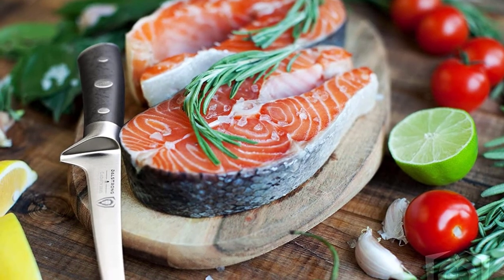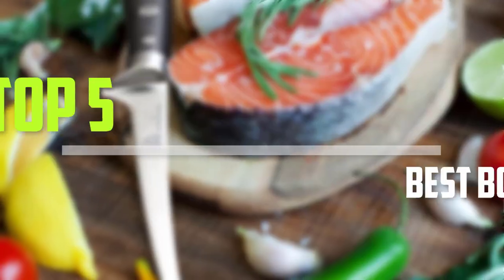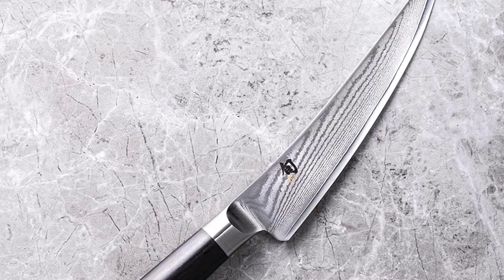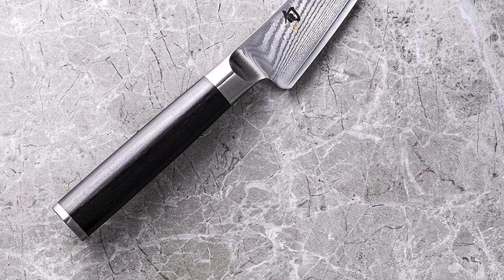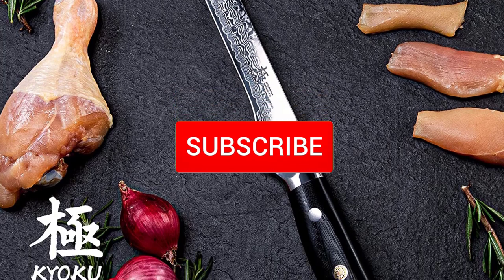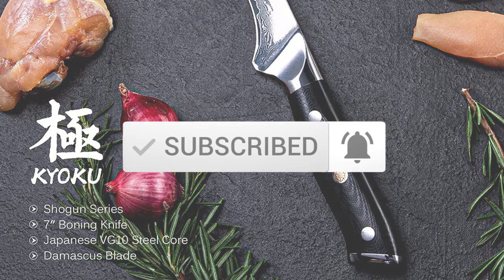Are you looking for the best boning knife in your budget? In today's video we break down the top 5 best boning knives. I made this list based on their price, quality, durability, and more. To find out more information about these products, you can check out the description below and also make sure you subscribe for more reviews. Let's get started.